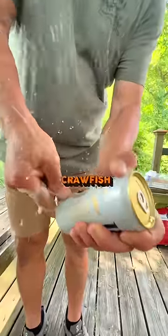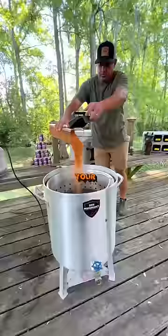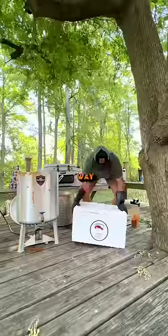Extra beer, because what's a crawfish boil without some cold beer? Seasoning for your water and more seasoning for dusting your crawfish. Only way to do it.